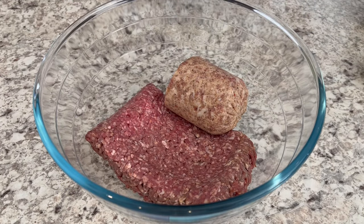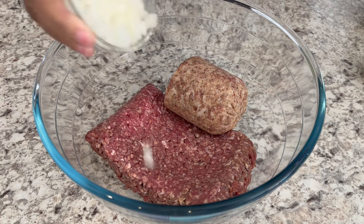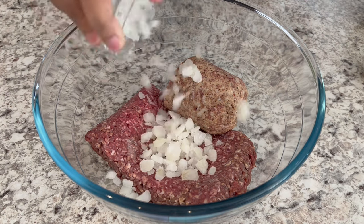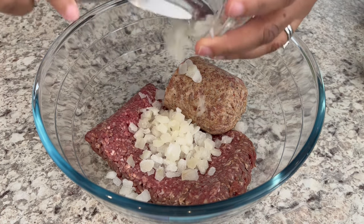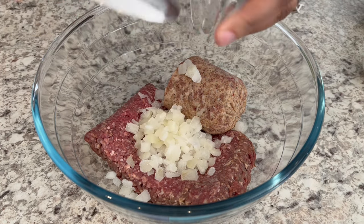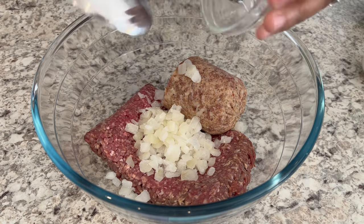The first thing we're going to do is make our meat mixture so that we can form our patties. To my bowl, I'm adding my onions — and by the way, I'm using frozen onions. That is one of my cooking hacks; it saves so much time.